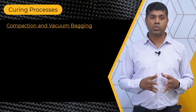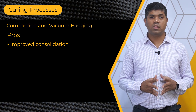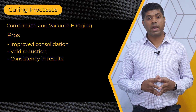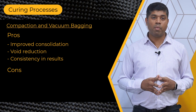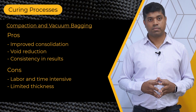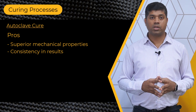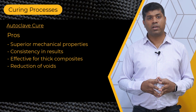Both these curing processes have some pros and cons. The compaction and vacuum bagging process ensures better consolidation of the composite layers. This process effectively removes trapped air and volatile gases, reducing the presence of voids within the composite structure. Also, the use of vacuum bagging helps achieve consistent results by exerting uniform pressure and ensuring uniform resin distribution throughout the layers. Talking about drawbacks, this process is labor and time intensive. The effectiveness of the vacuum bagging technique may be limited for thicker composites. The autoclave cure process produces composites with superior mechanical properties. It also helps to achieve consistent results by exerting uniform pressure and temperature throughout the composite structure. The autoclave process is particularly effective for thick composites. Reduction of voids is another benefit that you get with this curing process.